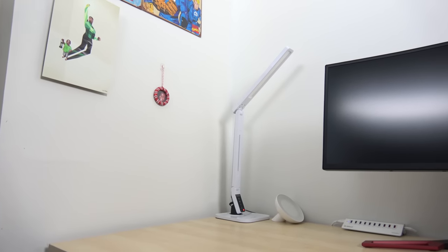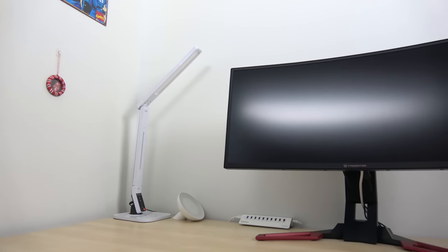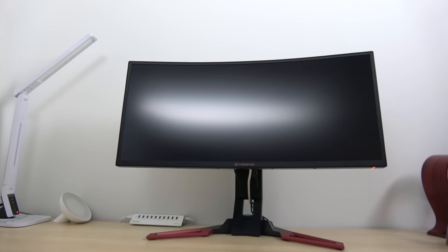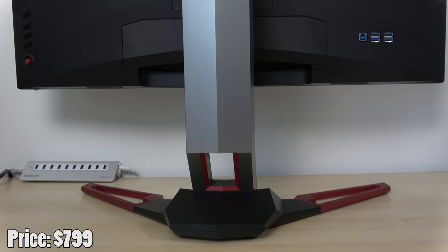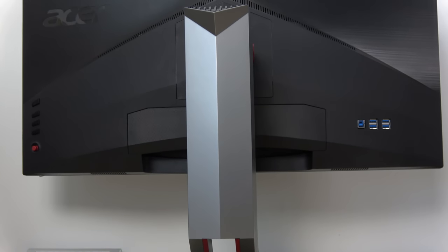Hey guys, Thundee here, and today we're taking a look at the Acer Predator Z1 monitor. We saw this at Acer's event. This is the Z301C, or basically the 31C. This is Acer's 30-inch 2560x1080p monitor, 21x9 aspect ratio, ultra-wide as you'd expect.